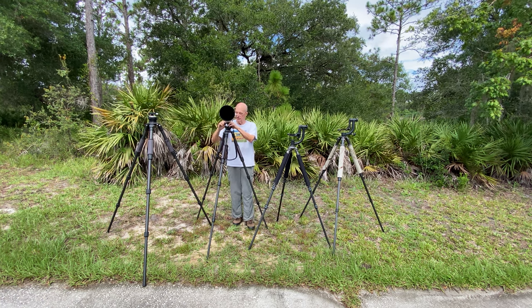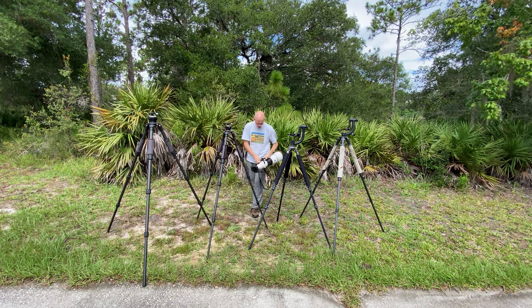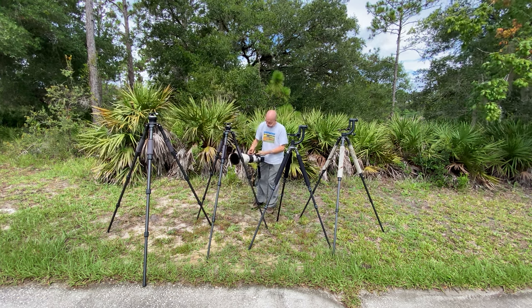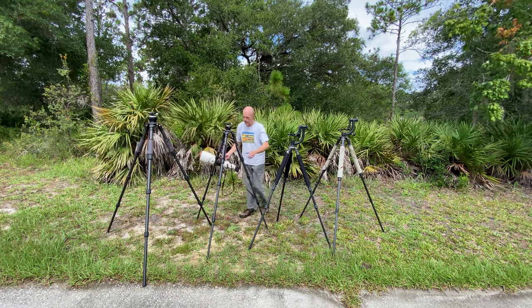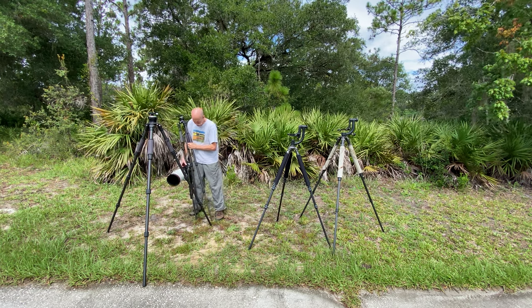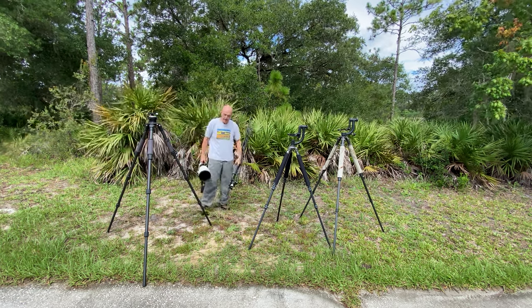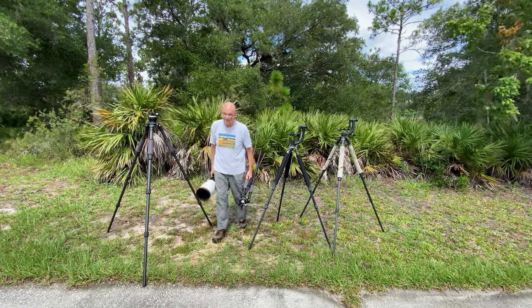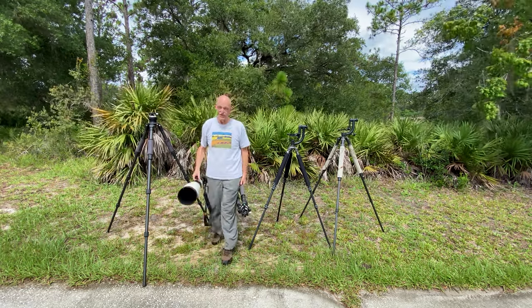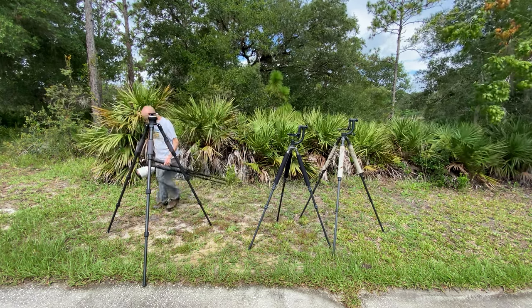To beat a dead horse: the best way to carry your lens in the field is tripod in one hand and lens in the other hand — best for shoulder health. This is the CRX5 plate on here.